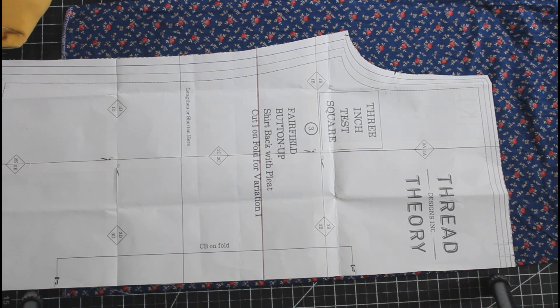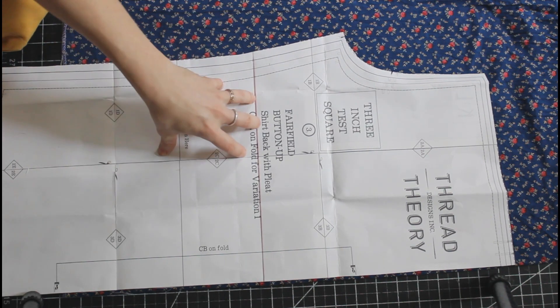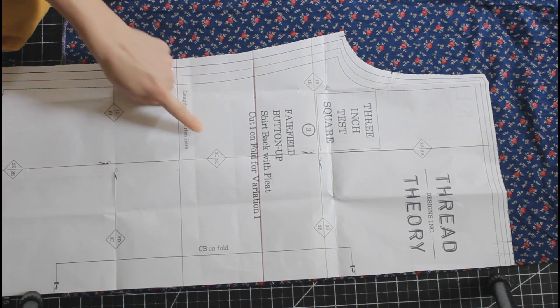The method I am going to show you today is my sort of quick and dirty method. Traditionally, what you would want to do is trace off the two pieces into separate pattern pieces, but what I like to do is fold along my block line.